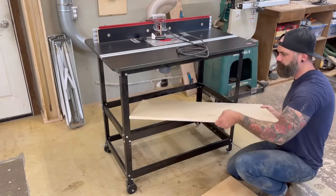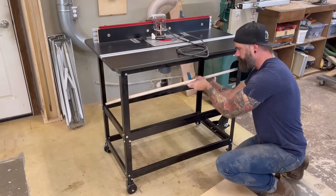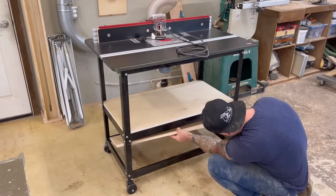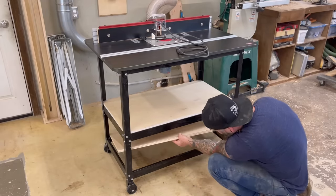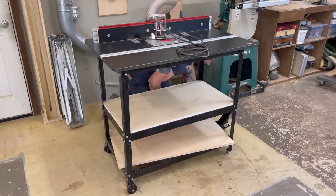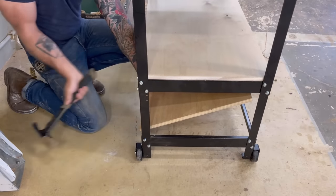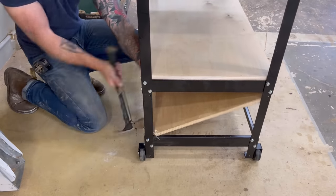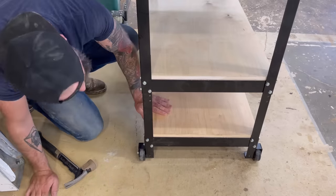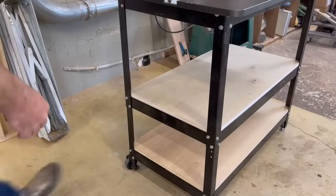I was a little concerned about getting these shelves in place — I was really hoping I wasn't going to have to take the whole table cart thing apart to get them in. The first one slid in no problem; I had lots of room to work with. The lower shelf, on the other hand, was a bit of a pain. It was so close to fitting that I just decided to get a hammer and whack the crap out of it until it popped in there. I'm dinging up the plywood a little bit, but I don't think you're going to see that back corner once it's all built out. I didn't have to take the whole table apart, so it's a win.